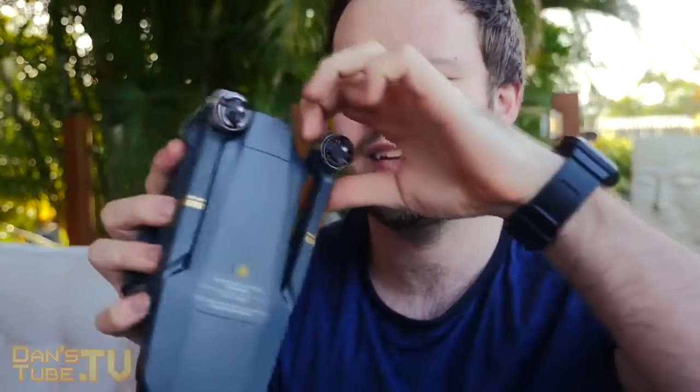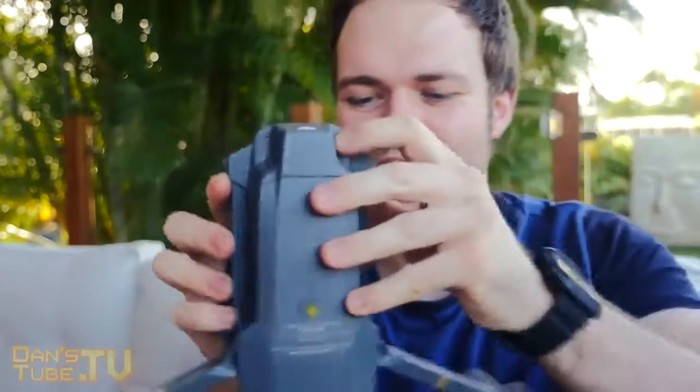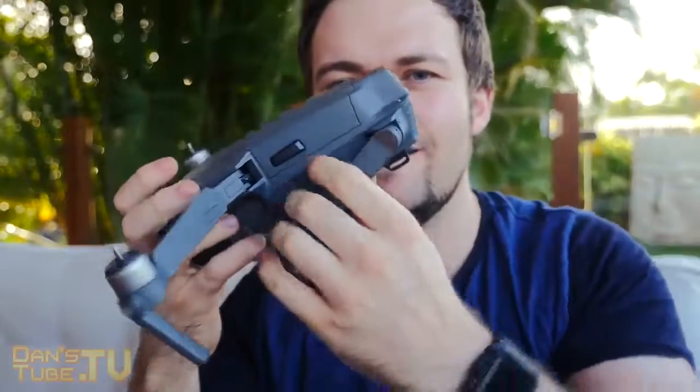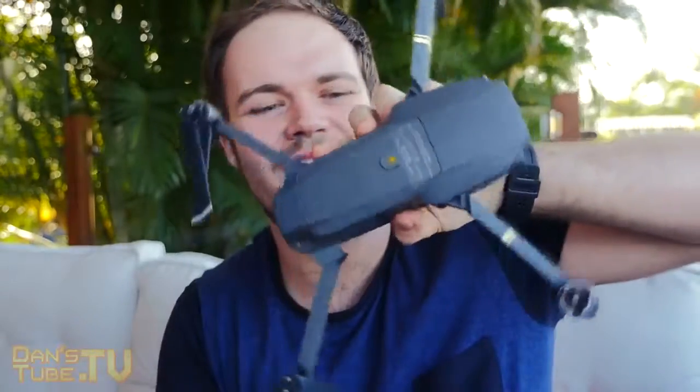This is the first time I've held the drone, guys. It has such a solid build to it. And from what I've seen in all the videos, everything just slots down like that. Then the ones on the back come up and you're ready to go. That's the Mavic Pro right there in all its beauty.